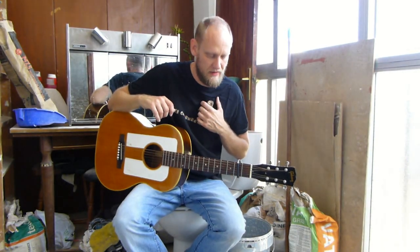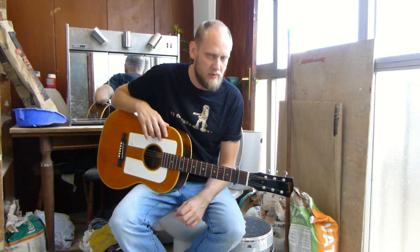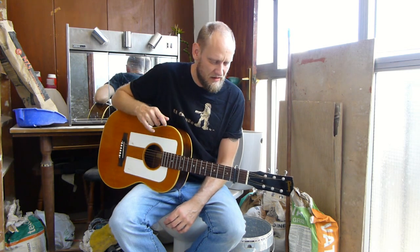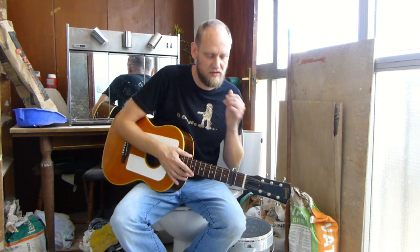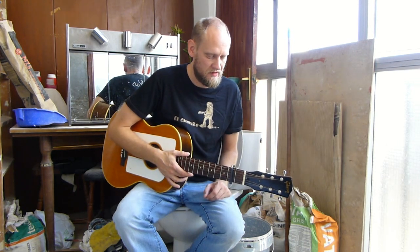Hi, David Phillips here. I've been asked by a few people if I could do some tabs for a song of mine, a sailor's song. I'm not very good at tabs — I can't write music or tabs and stuff like that. So I thought the best thing to do would be a video to show you the basics of the song. I'm not going to go into too much detail, just the basics so you can get going and learn the song.